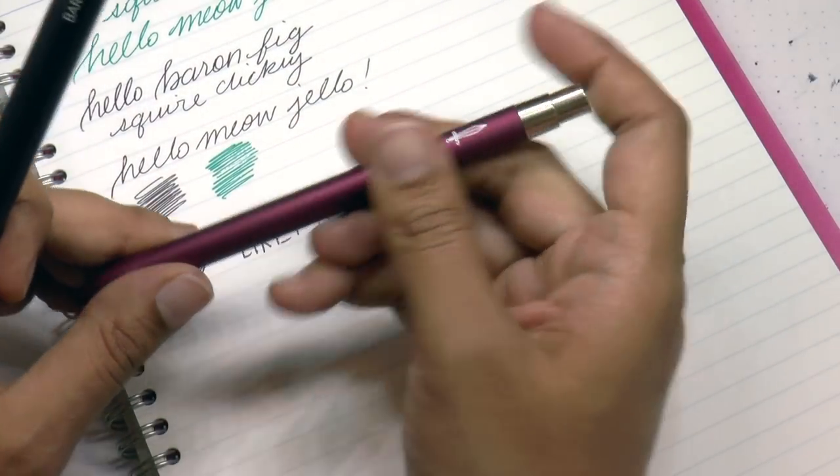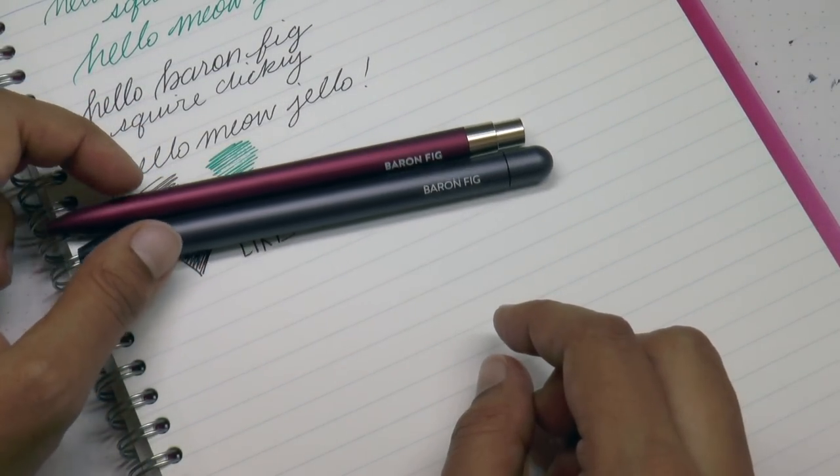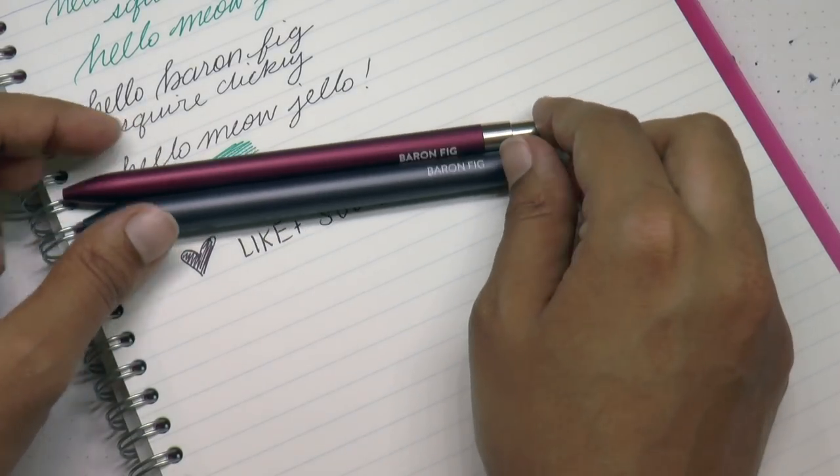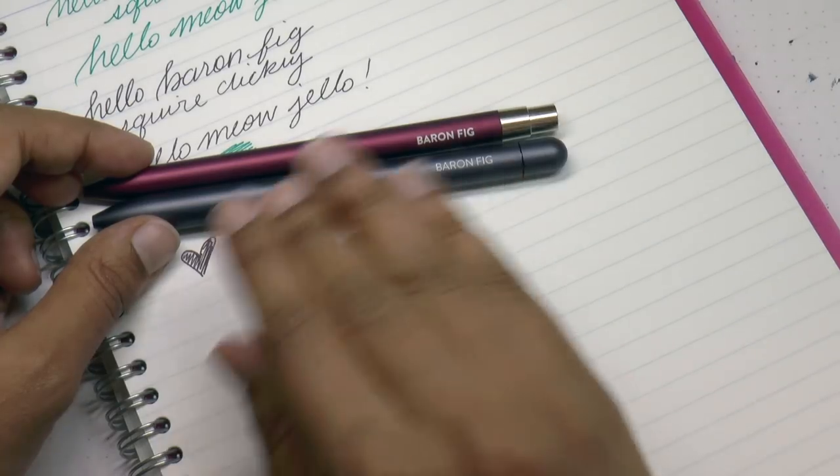Thank you so much. You can share with your buddies or family members to show them what pens you want. I'm on Facebook, Instagram, Twitter, and Patreon as Gourmet Pens. So if you would like to support me, come check me out over there. Thank you so much — we will see you next time. Bye bye.